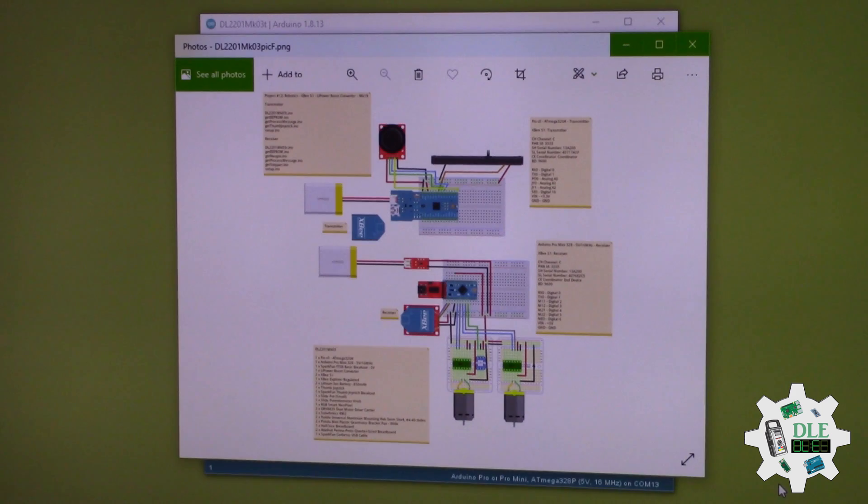The transmitter and receiver here, this battery, B, here, joystick and along here, battery boost here.